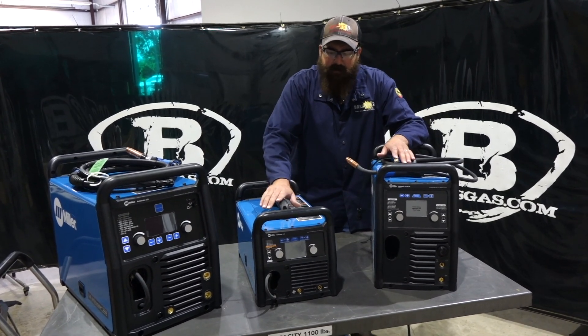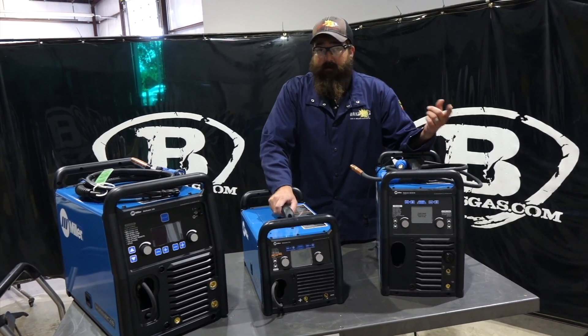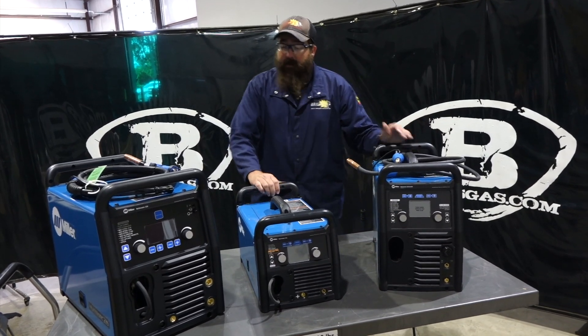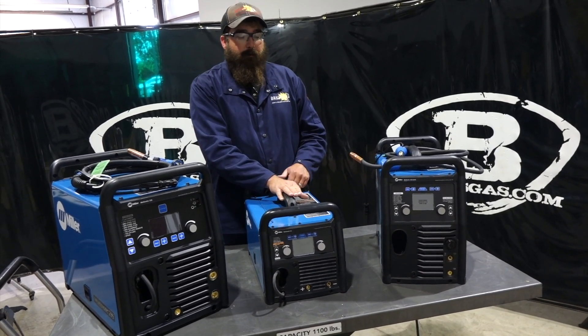The 215 has been very popular, but it has a lower duty cycle at 25%. It still does DC TIG, MIG, and stick. It's a great little machine — very light, all wrapped up in one. For $1,600, it's a good price for what you get.